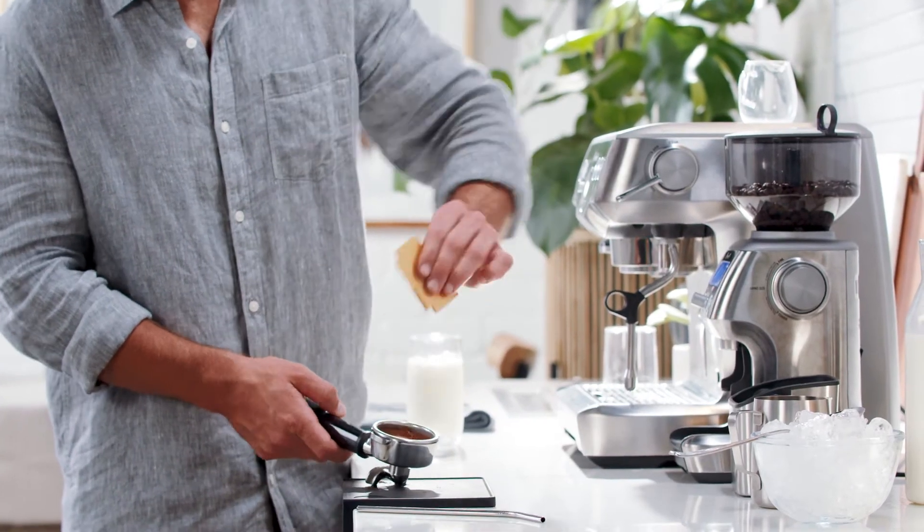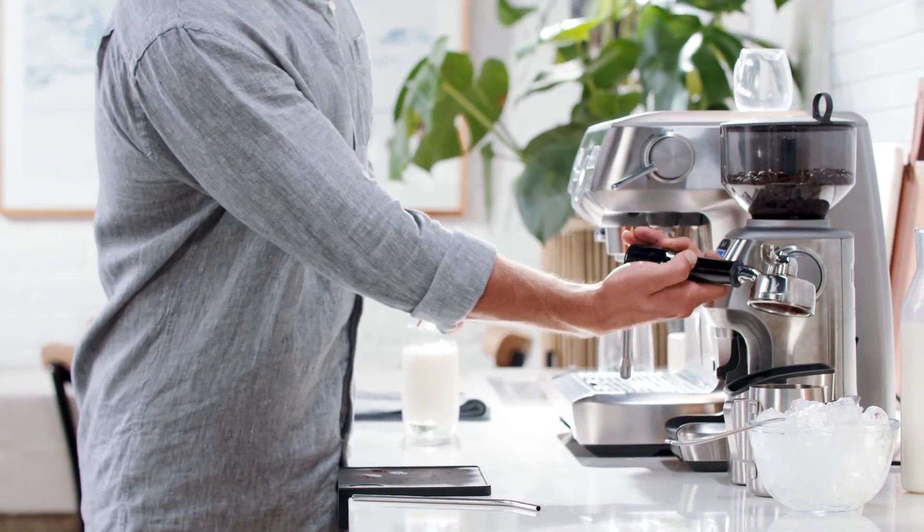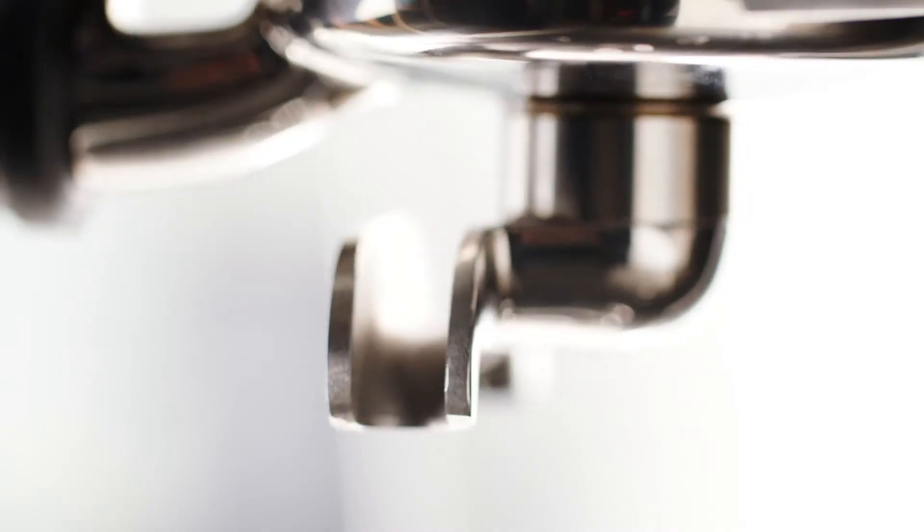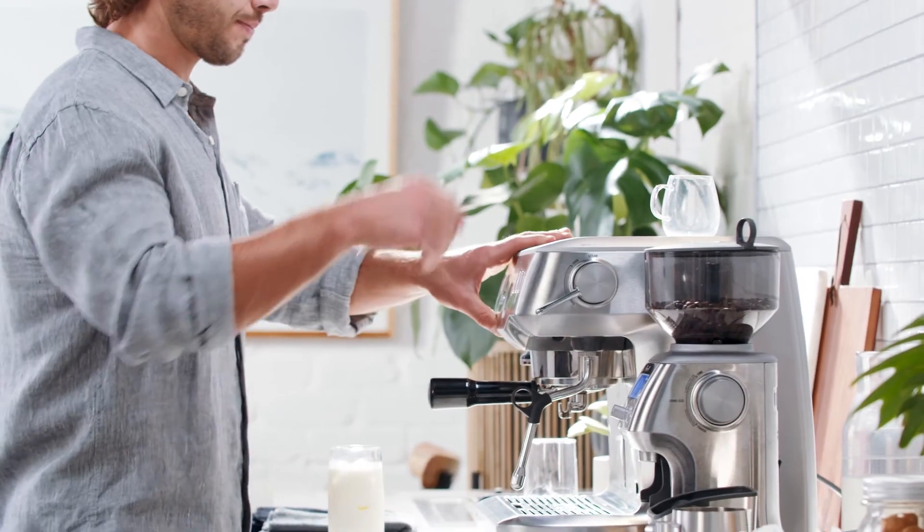The razor tool precisely controls the height of the tamped coffee — a critical variable. Place the portafilter firmly into the group head, then extract a double espresso into a small jug or glass.